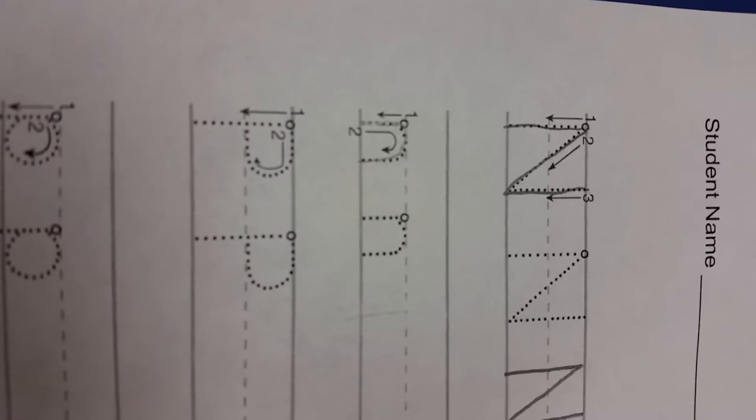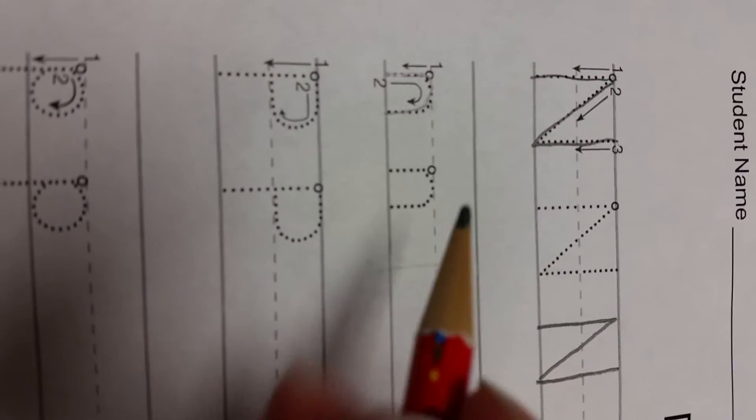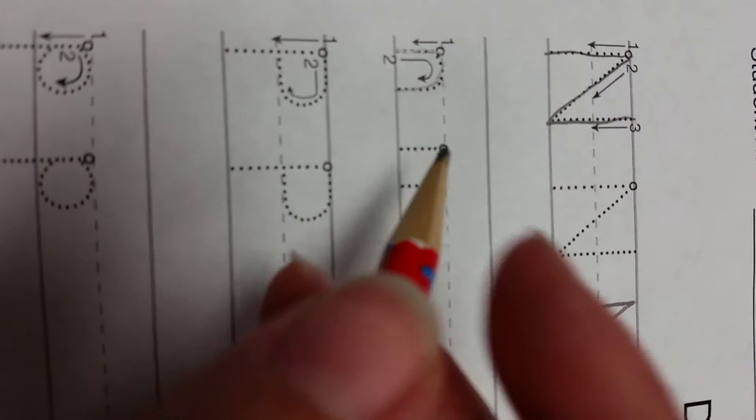Now for lowercase n. I've told the kids that if you can do an R and if you can do an M, you can absolutely do an N.